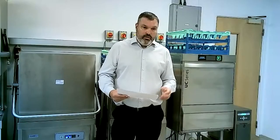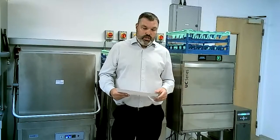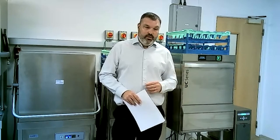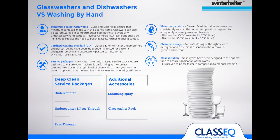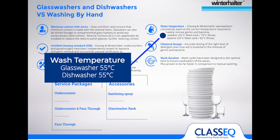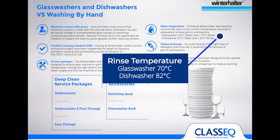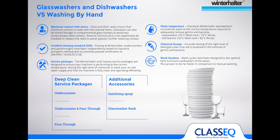Moving on to the benefits of washing with a warewash machine over washing by hand. One of the main benefits is the temperature — it's critical to make sure that any bacteria, any virus, anything on the items being washed is killed. On a warewash machine, the wash temperature for both glass washing and dish washing is 55 degrees centigrade, and then the rinse — which is the critical one — is 70 degrees on the glass washer and 82 on a dishwasher.